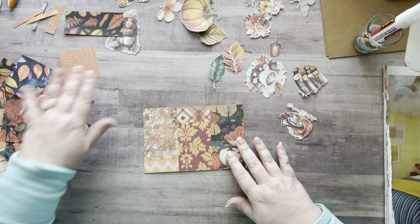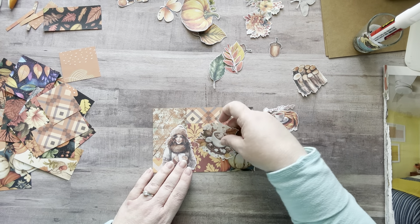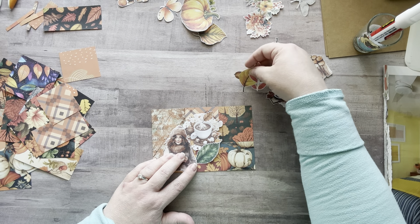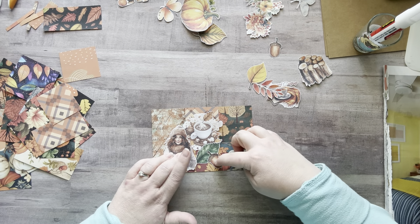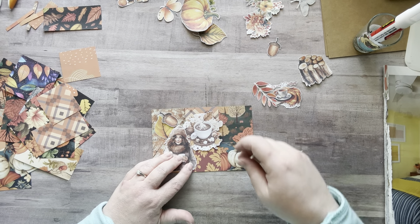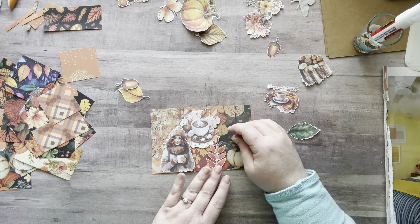While I'm deciding what I want to put on there, I'm going to put a lid on my glue stick. I have Miss Cozy Girl here and I could put 'Cozy and Content.' I also really love this one — it just speaks to me. I'm looking at it and I still don't know.